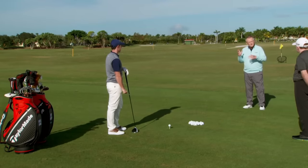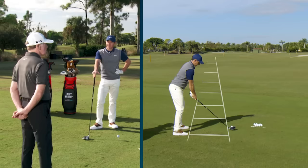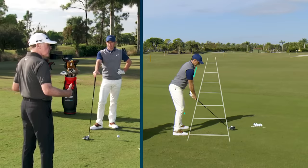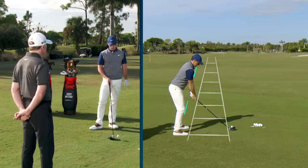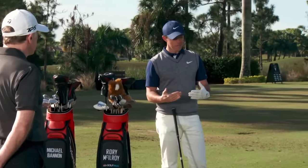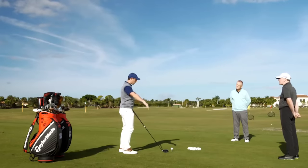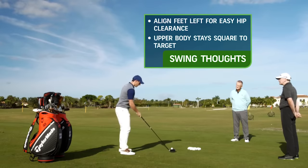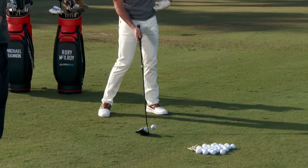Have you ever used any images with Rory for setup? Some people talk about railway tracks — is that anything you've ever done? In the early days that would have been the railway tracks. We would say that the outer railway track at the ball points at the target and then the inner one is where the alignment — the feet, knees, hips, and shoulders — are all aligned to. With that we can gauge and get that sense of lining up parallel. Parallel is the big word. Those railway tracks are a great visual, but sometimes with my tendency to be open with my upper body and a little closed with my lower, I try to feel like the lower body goes just a little left, which encourages my left hip to clear a little bit more, especially with the driver.